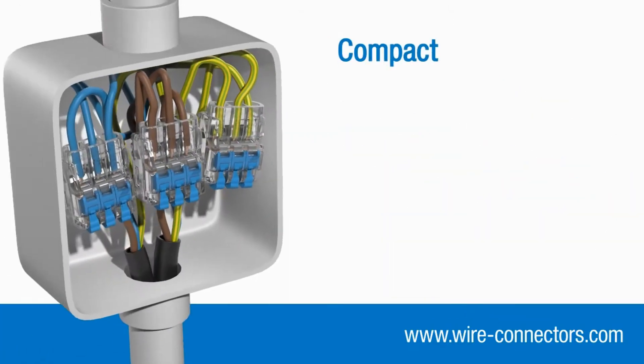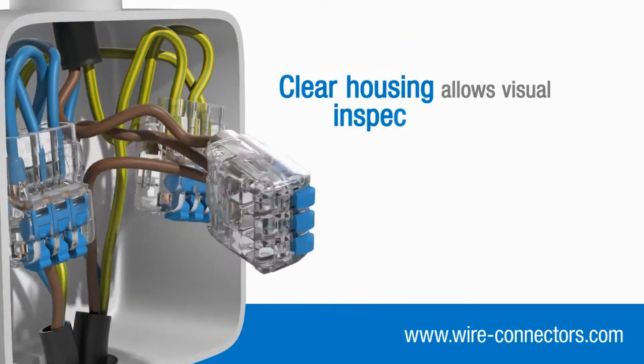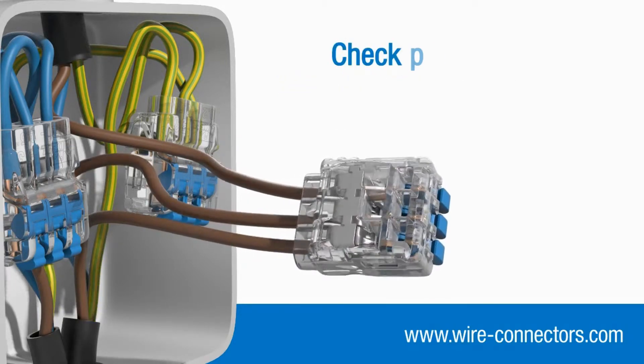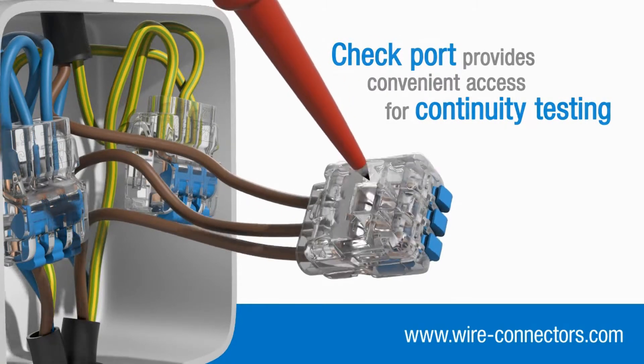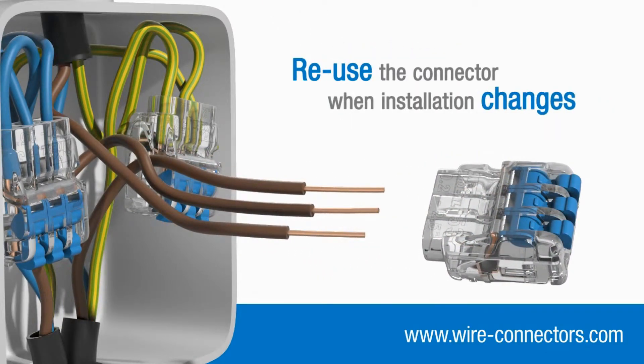Their compact design means they take up very little space in junction boxes and enclosures, whilst the clear housing allows you to quickly check that each individual conductor is inserted fully and making proper contact. Additionally, a check port gives you convenient access for continuity testing. And if your installation changes, you can easily remove your wires and reuse the connector elsewhere.